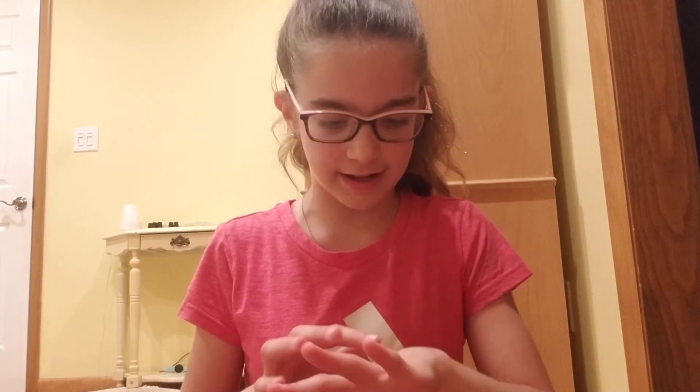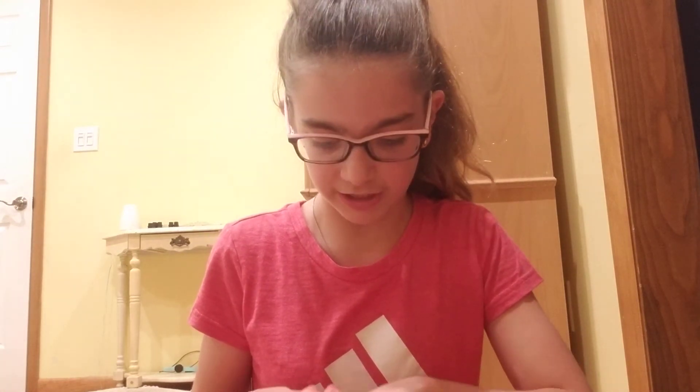You're almost done — this is like the second to last step. Let it sit for a little bit. I closed up my nail polish. Let it sit not even that long — maybe five minutes — just for it to dry. Make sure it's more than halfway dry, so it's not tacky or sticky, because if it is it might come undone when you cut the little ends off.